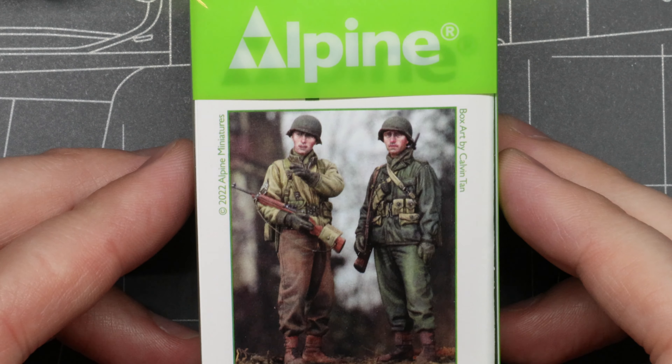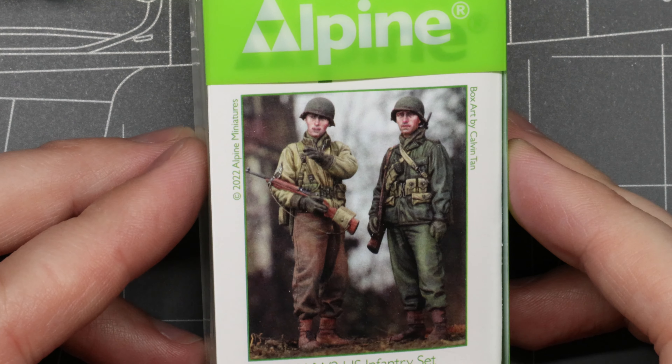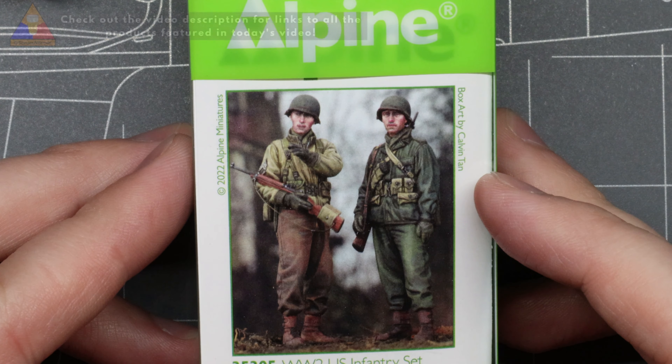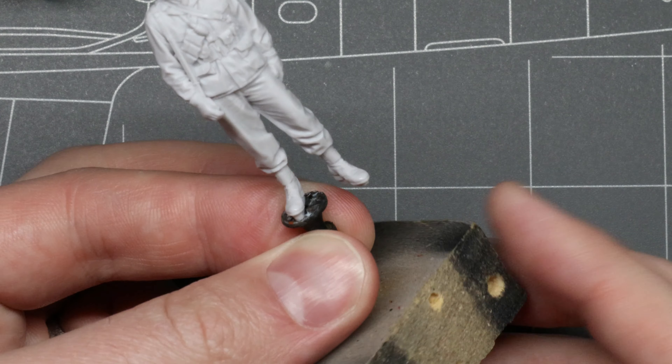For today's demonstration, we'll be using this great new 1/35 scale resin figure from Alpine Miniatures. I'll have links in the description below to all the products used in today's video if you'd like to follow along at home. I like to paint all my figures on this DIY painting jig — it's just a piece of scrap wood and a drywall screw, but it works great, and you can manipulate the figure without touching him and damaging your paintwork. A little dot of superglue will hold this guy in place throughout the painting process, but it's still weak enough that we can easily pop our figure off the jig when the project is complete.